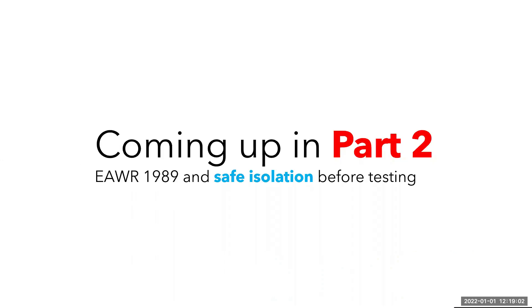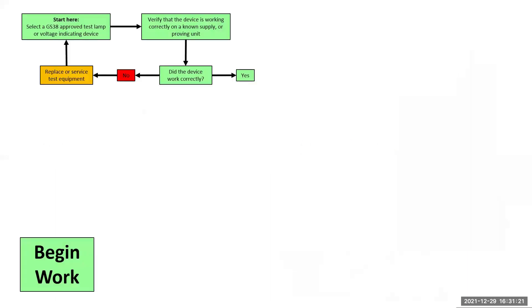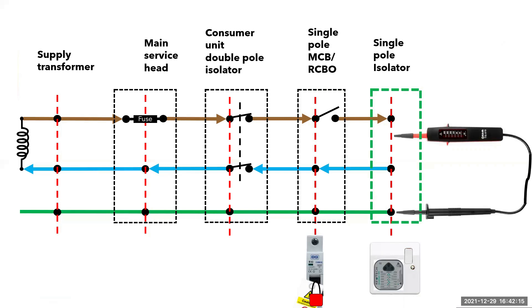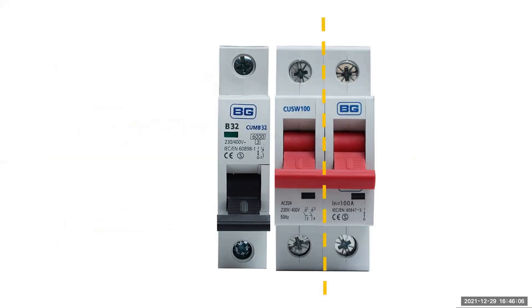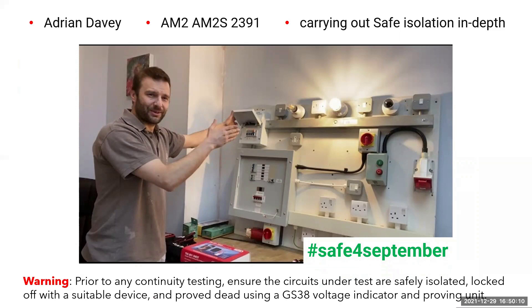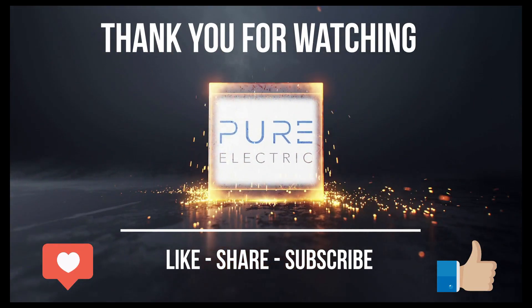So that concludes part one, where we have discussed the Electricity at Work Regulations 1989, how we can comply with that statutory document, and I've shown you what can happen when you receive an electric shock to prove why this simple but effective procedure can keep people safe. In part two of this video, I will talk you through where and how to isolate by showing you simplified pictures and diagrams to give you the best chance at success, whether that is in your college and AM2 assessments or in a real life environment. Please also look out for the next video in my inspection and testing series for electrical apprentices. If you like this content and want to see more, please like, share and subscribe.